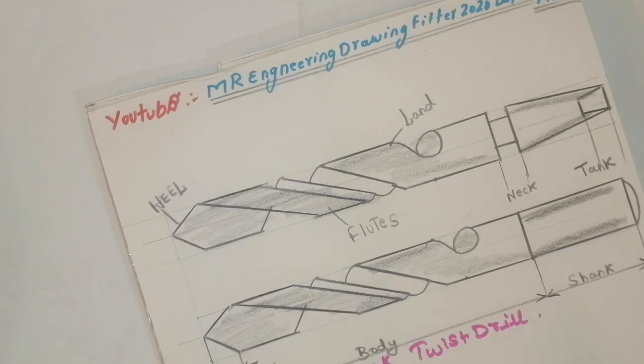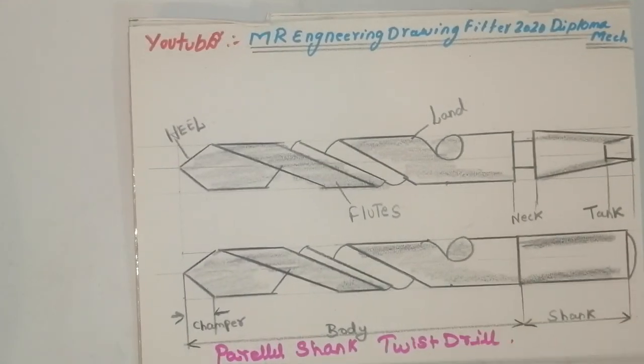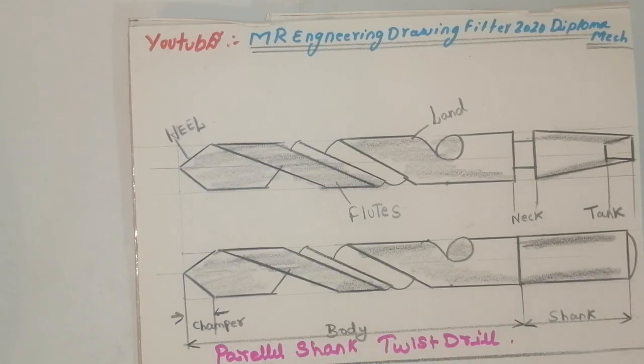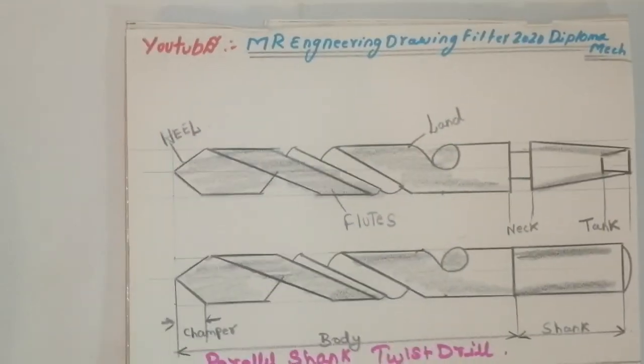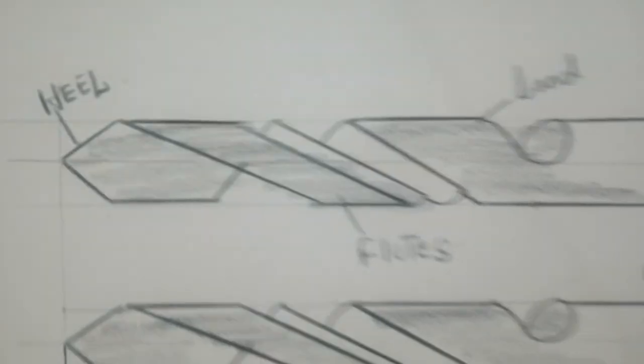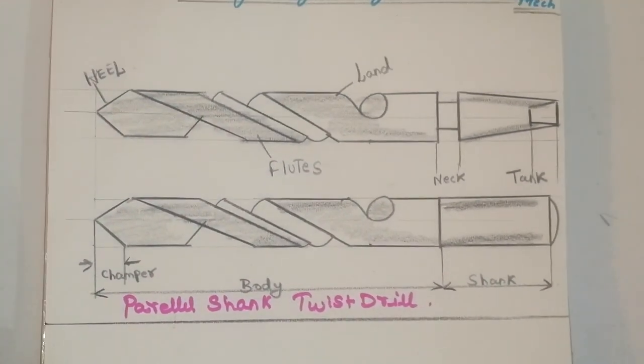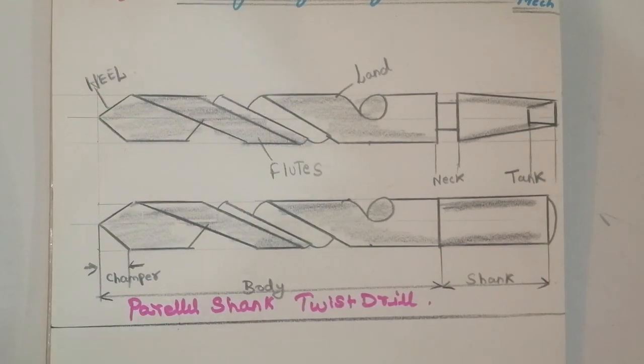Put a like, share, and comment — it is very useful to me and to your friends. Thank you friends for watching my video patiently. We can draw very easily and very neatly. Thank you friends.